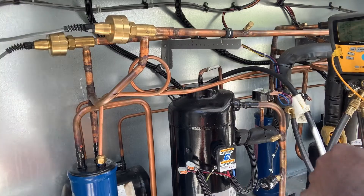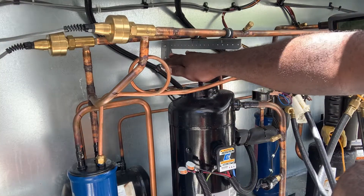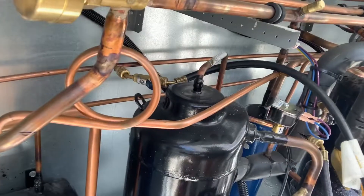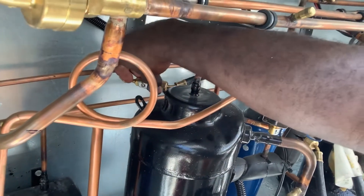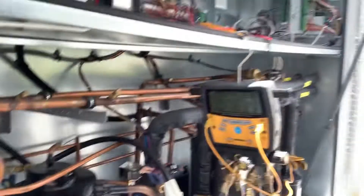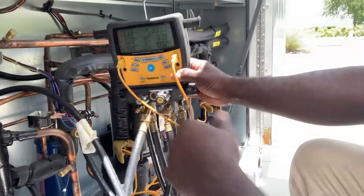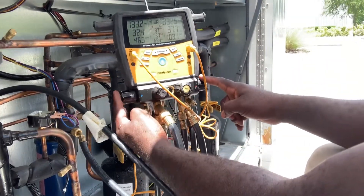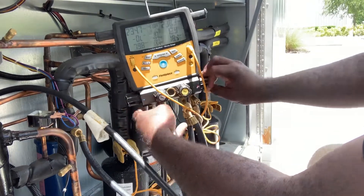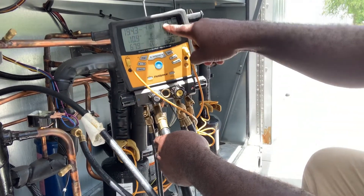What I'm trying to do is isolate the liquid line. I have a ball valve on mine, so I'm just gonna turn my ball valve off so now I have no liquid flow in here. And all you have to do is open your liquid and the suction.